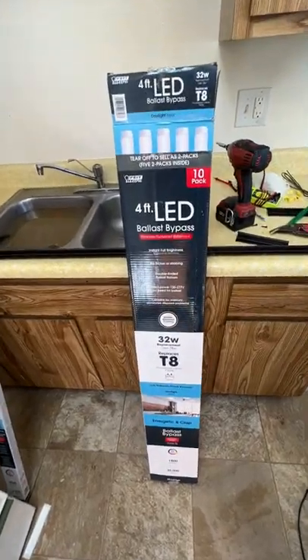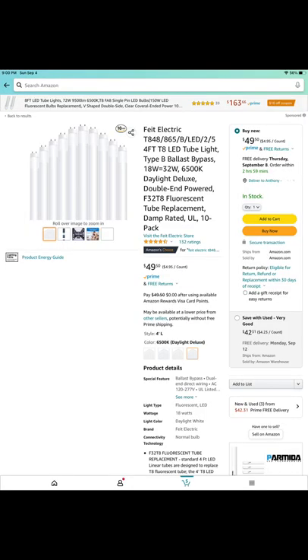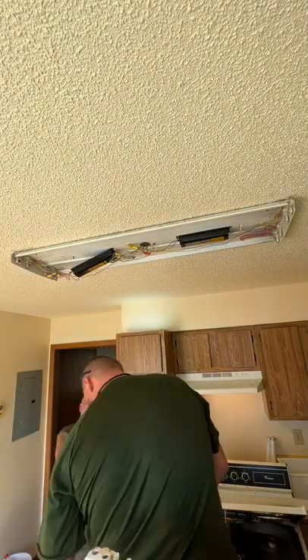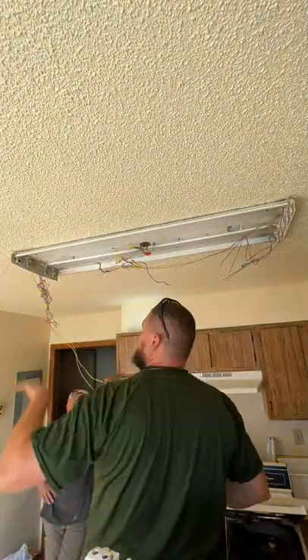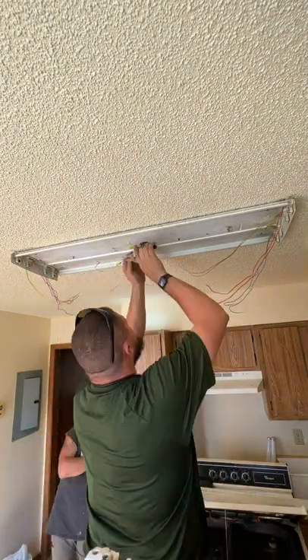So I got a call from one of the other maintenance guys, Dan, and he was having some issues with these fluorescent lights. He put new bulbs in and they still didn't work. So I came over there and showed him how to do the LED ballast bypass lights. These can be picked up pretty much anywhere — you can either get them on Amazon, Menards, I'm sure Home Depot and Lowe's both sell them.